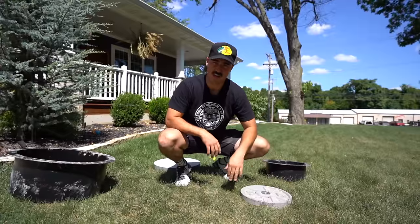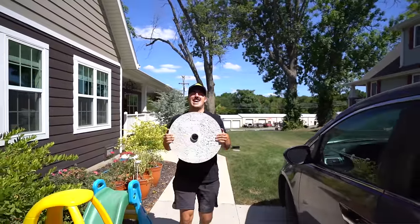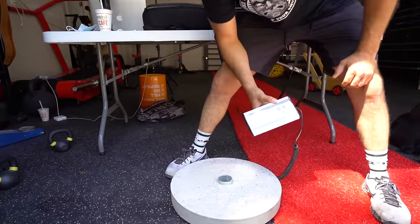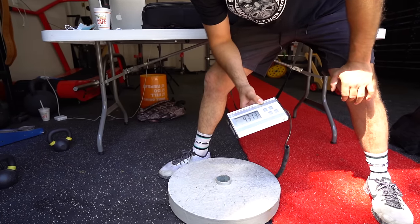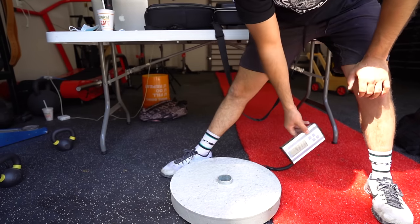So we're going to take these over to the scale and weigh them, see how accurate they are. 43.13 pounds — better, I might say, than most cheap iron plates that you find on the market. So not exactly 45, but that's pretty good. I'm pretty confident in that.